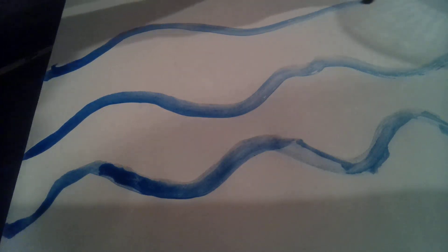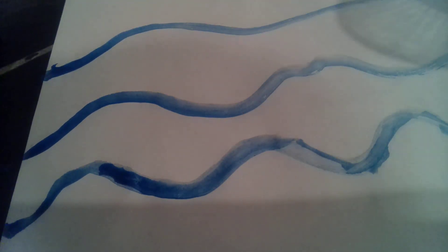I am doing so many waves today. Now we're gonna be doing the sun.